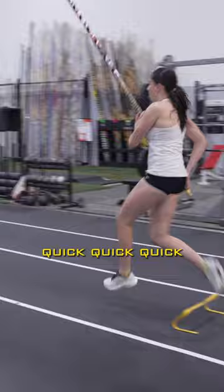Quick, quick, quick, quick, quick. There we go. That was way better. Now do one more like that, and then we'll do a pole run, then we'll hop on the pit, all right?